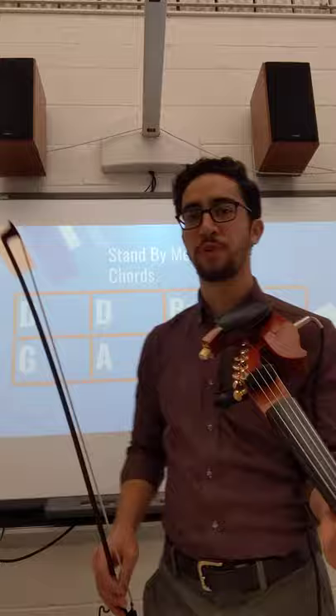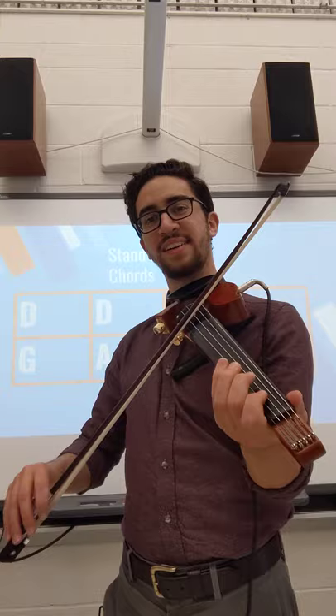All right, so the first three notes of the melody here, which is the hardest part, are the notes F sharp, A, and B. Most of you can start on F sharp on the D string, and then play those three notes. Try that.